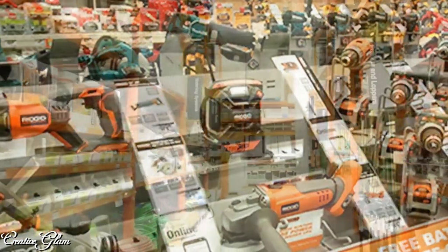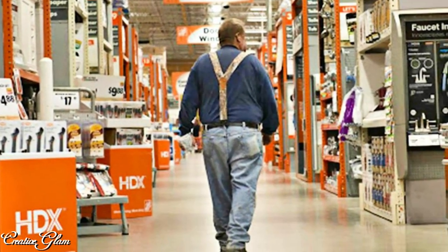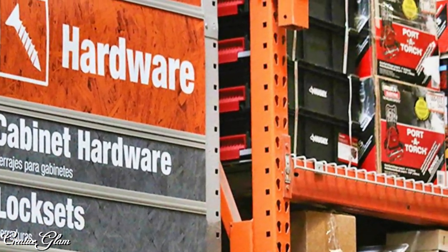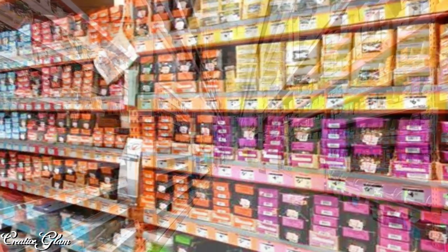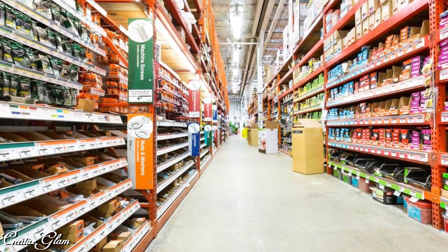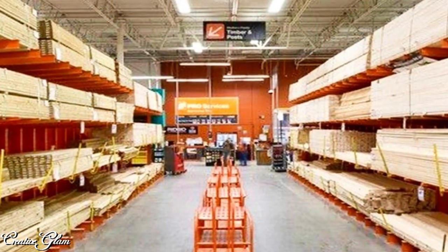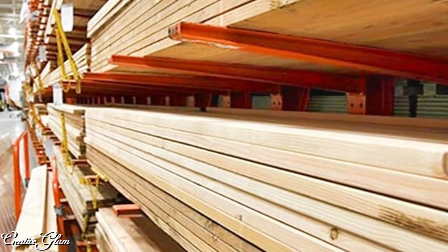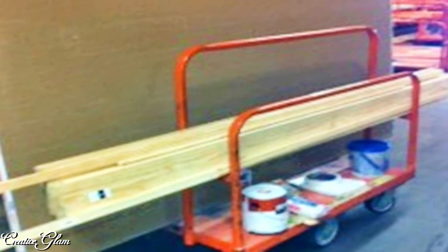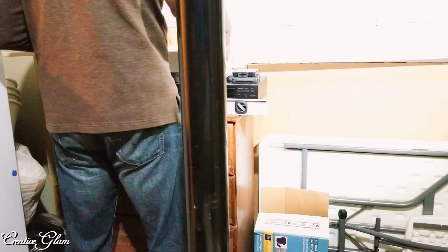We already had some aluminum two-drawer file cabinets to create the work surface base, so we just needed the MDF for the top, along with the pegboard and pegboard system. Of course, I can never go into Home Depot without picking up a few odds and ends that weren't necessarily on the list. Home Depot cut the panels for us, and after we got everything we needed, we checked out.